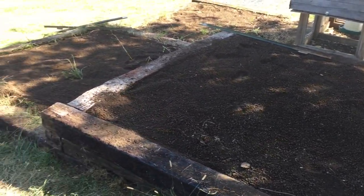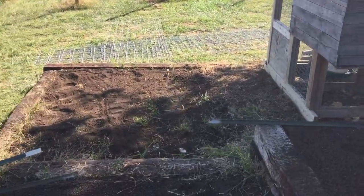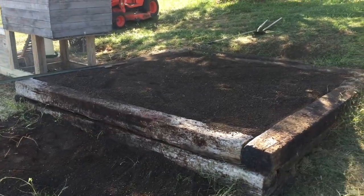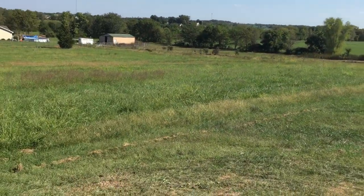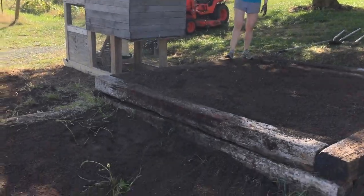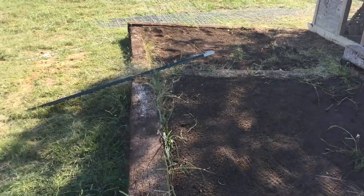Today we're going to start our winter garden boxes and our chicken coop. We've got some about eight foot by eight foot boxes, done with recycled railroad ties. Since our property slopes downhill, we've dug into the hill and buried those so they're level. We've backfilled them with black gold, which is a mix of compost and topsoil, and got those all leveled out.